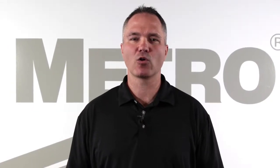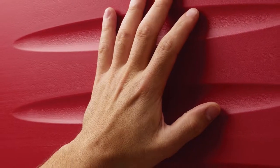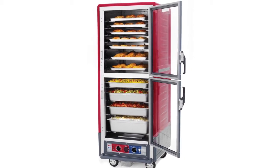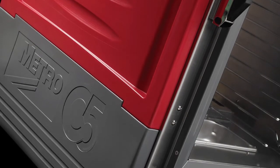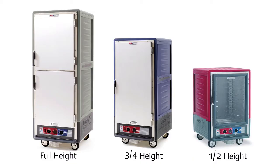The Metro C5 3 Series holding and proofing cabinet provides a tremendous value to the operator. This cool-to-the-touch design is a sheet metal and polymer cabinet that provides energy efficiency utilizing plastic panels called insulation armor. It comes with full-length handles and a full body bumper for mobile applications. Choose from three colors and three heights, plus your choice of clear or solid doors.